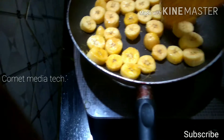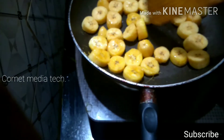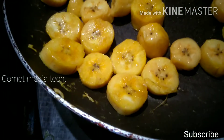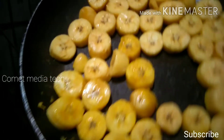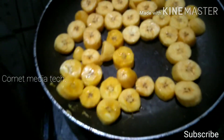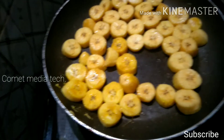Put it in a little bit, put it in a slice. This is a golden brown color. We will have a nice golden brown color.